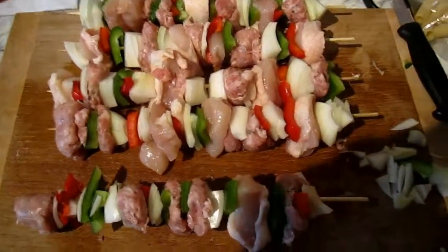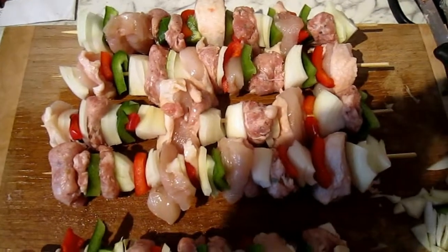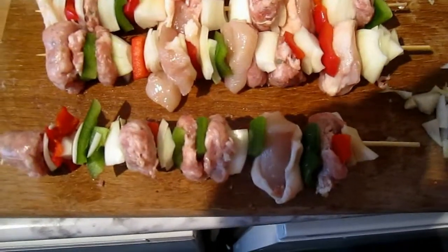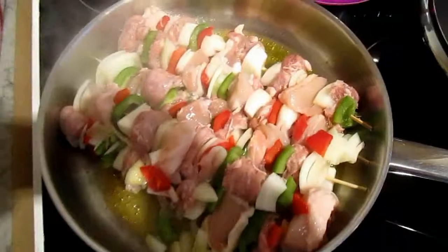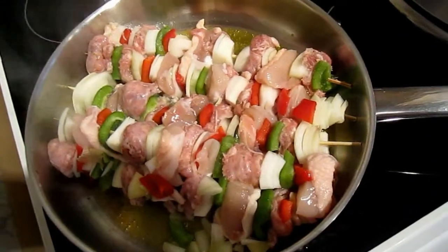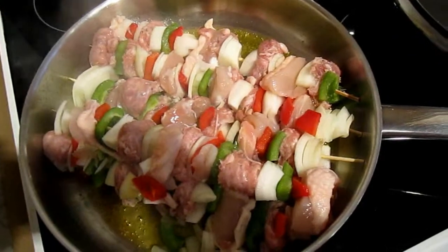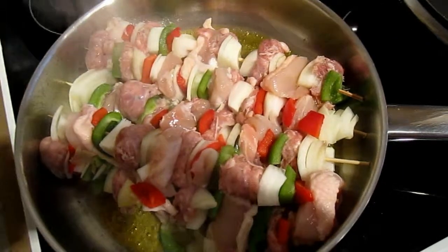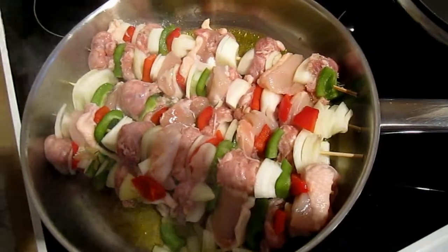So these are our kebabs — there's only two of us, so I've got two each and one which is the leftovers. Here we have our kebabs all frazzling in the olive oil. They just stay in here for about five minutes, turning once.